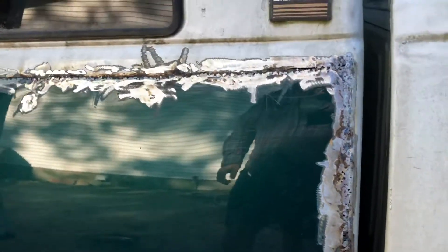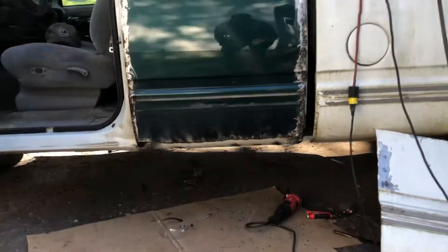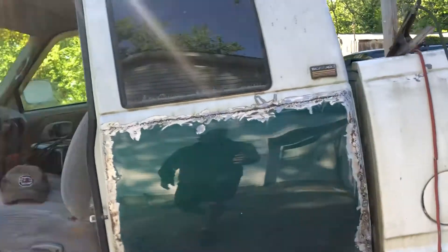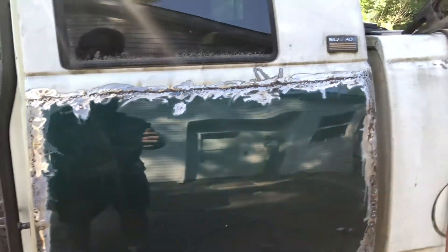Got this big patch panel put in, got the bottom panel done — zero rust down there. Now around the cab corner there's going to be lots of grinding, a little bit of filling, and we'll have a rust-free side. You can see down there it's taken care of all the rust, so a little bit of grinding and some filler and we'll have a pretty solid repair that'll last for years.